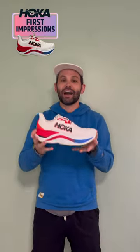This foam is lively. It's lively and it's bouncy and it just feels fantastic underfoot.